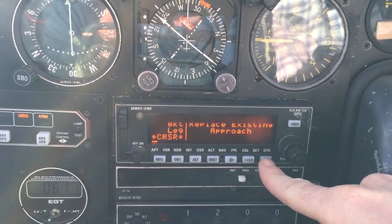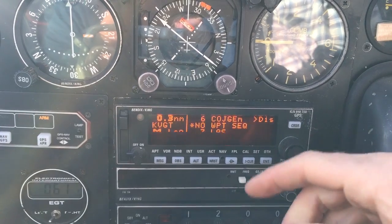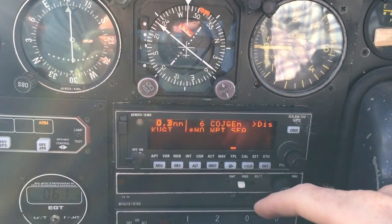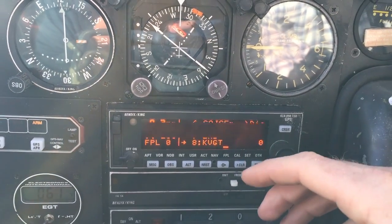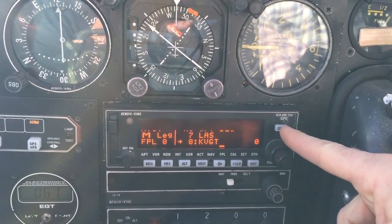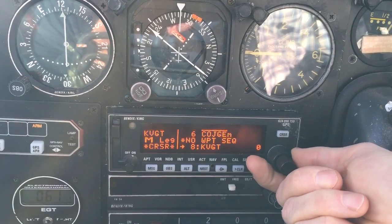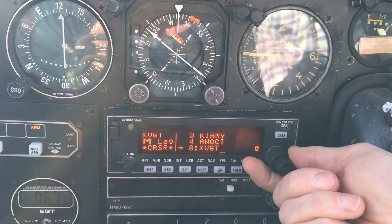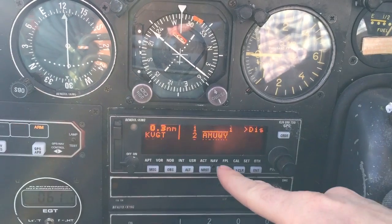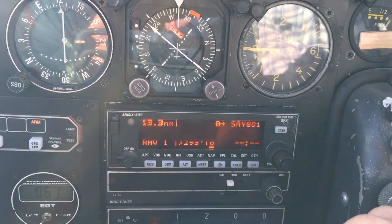It asks: replace existing approach? Yes. Now what it has done is put you in the leg of the approach where it thinks you're closest, which in this case — sitting on the airfield — puts us at the final point. However, we're going to set it up for the initial approach fix. From the flight plan page, hit cursor and roll counterclockwise with the outer knob until you get to the waypoint you want to start at — Sukhoi, the initial approach fix. Highlight it, hit direct-to, and acknowledge with enter. Now it's selecting direct to Sukhoi.